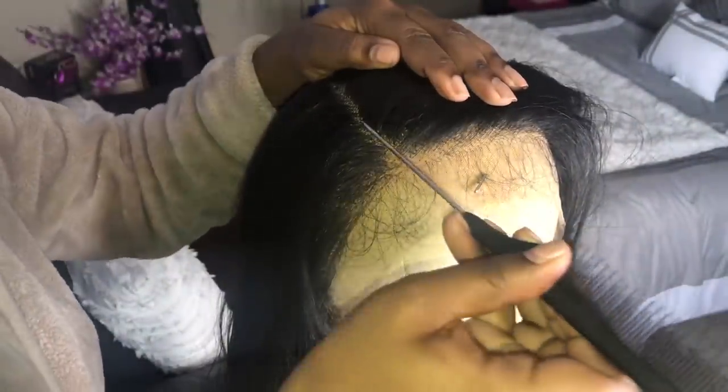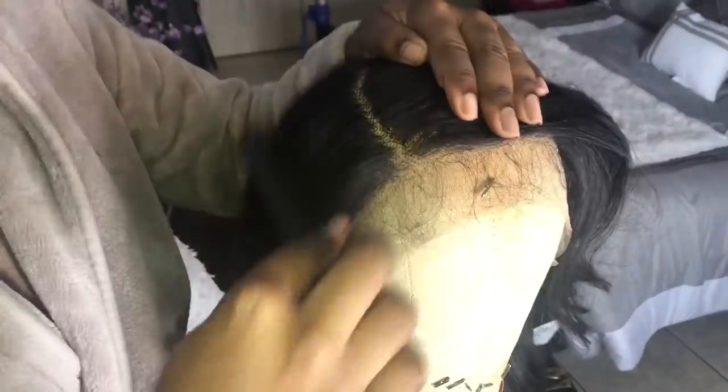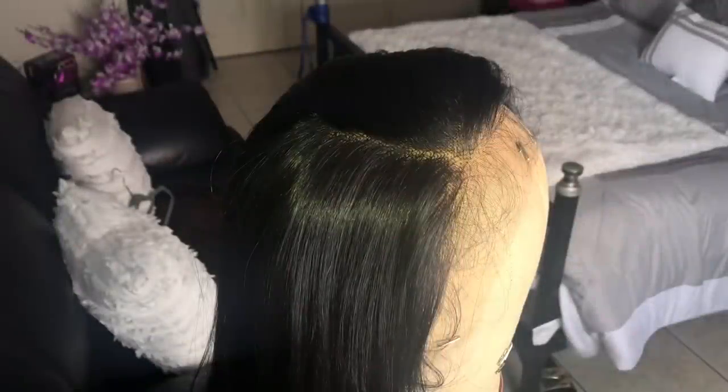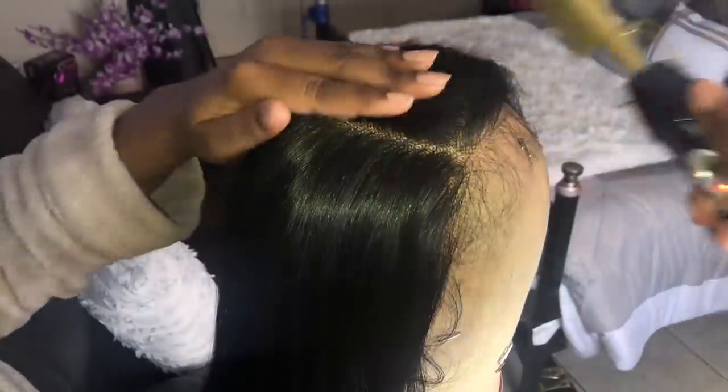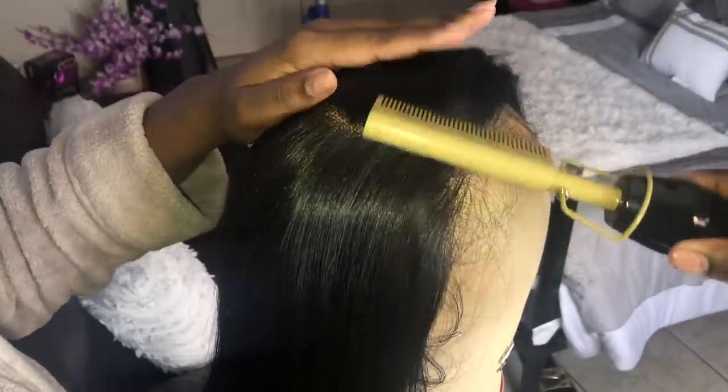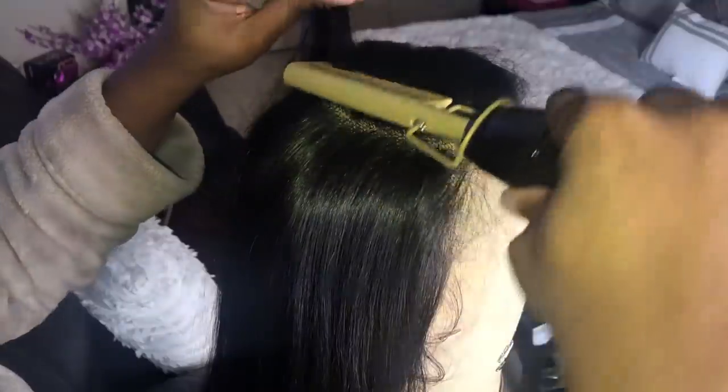With this wig I would like to do a right side part. Also remember you get a lot of parting space, so you could do a right, middle, or left part. After I part the hair I feel like it's kind of flying back over, so in order to get it flat I'm going in with my Andes hot comb at temperature number five and just pressing out the roots of the hair.